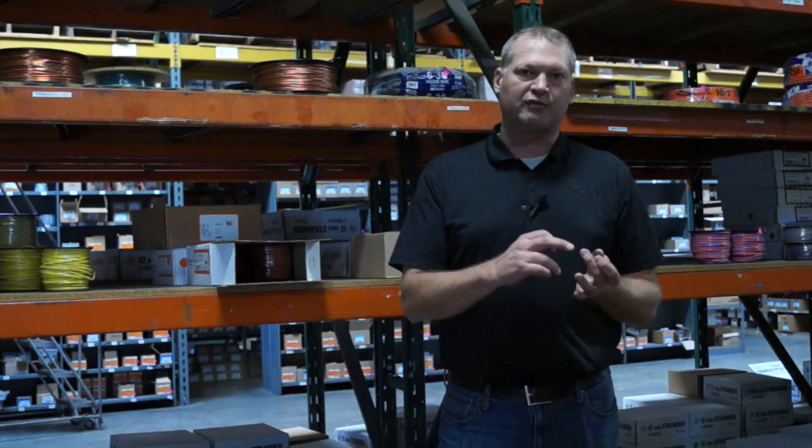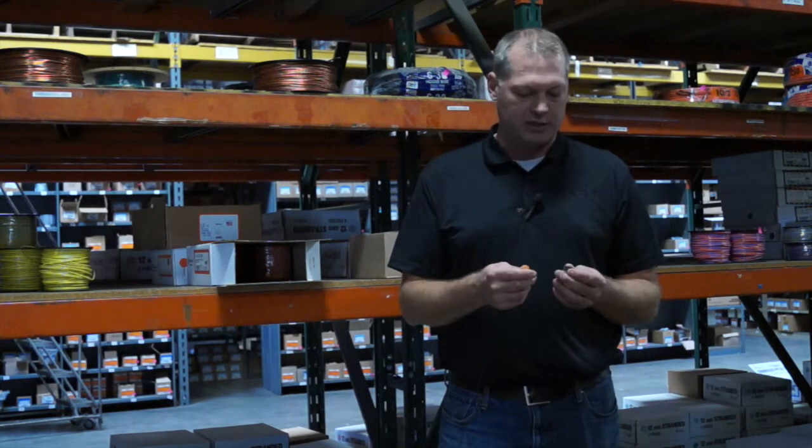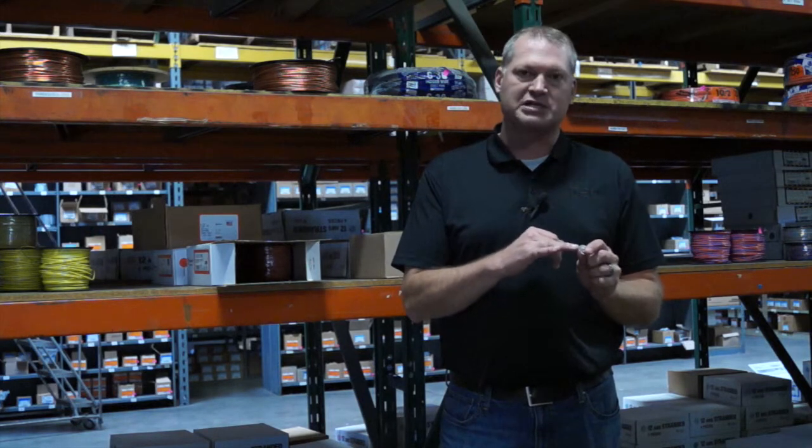They come in two port, four port, six port, or eight ports. They have a clear end so you can see a positive connection on them.